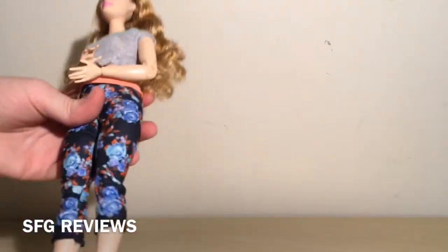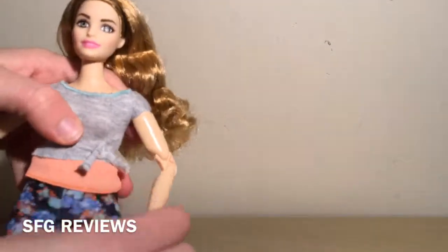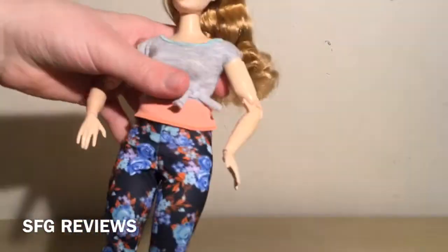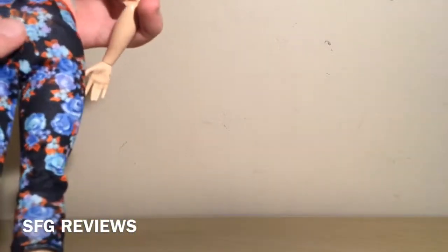Rebecca comes in this really pretty yoga outfit which consists of a grey t-shirt with a coral orangey detail, kind of like a tank top underneath, although it's one piece. She has paired it with these really pretty floral leggings in a capri style, with blue roses and lots of different blue shades of flowers along with little orangish petals, which I think is really cool.